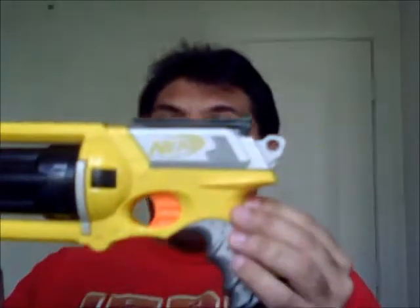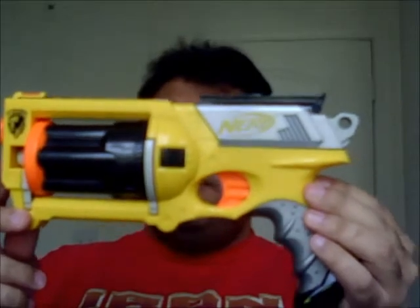Good afternoon everyone. I'm Christopher Ristick and this is a review of the Nerf Maverick RV6.